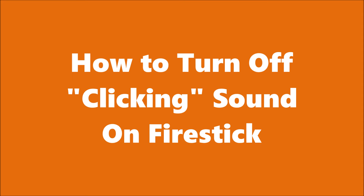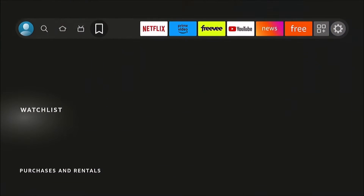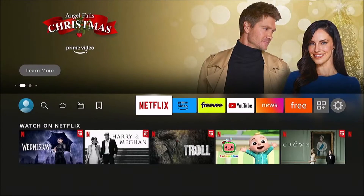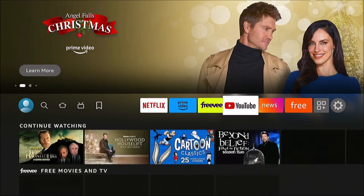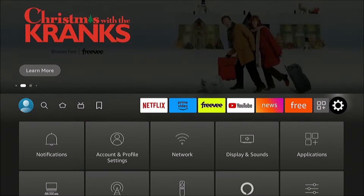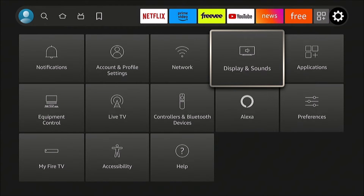In this video, we're going to learn how to shut off that annoying clicking sound whenever you're navigating menus on the Fire Stick or Fire TV. It is annoying. You may not know this — you may not even have bothered to check — but there is actually a setting that you can go to to disable that.